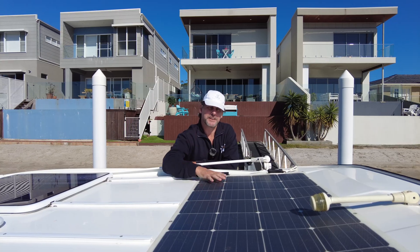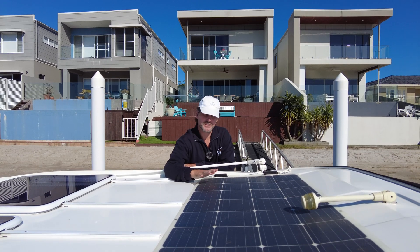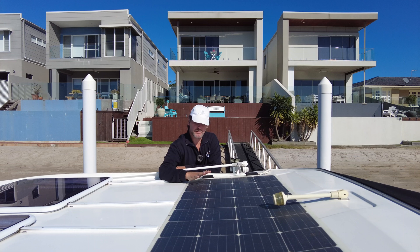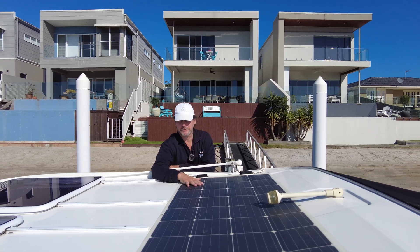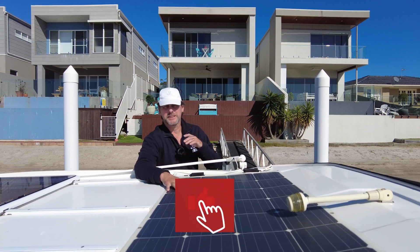Check out the video of when we installed this 175-watt flexible solar panel. It's been unreal — matter of fact, it's so good that I don't really think about it anymore. When we've combined this with our